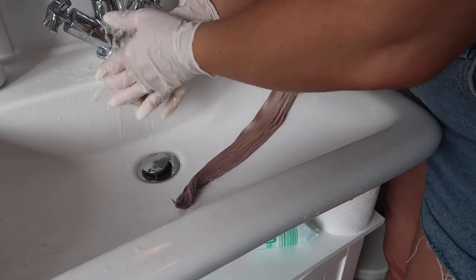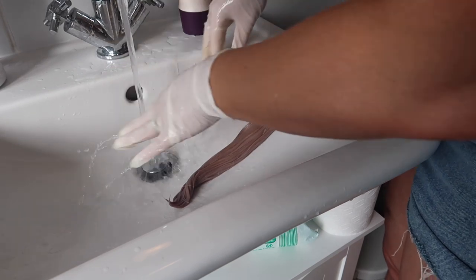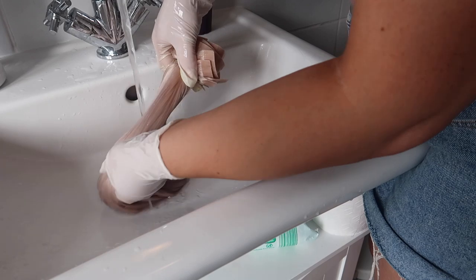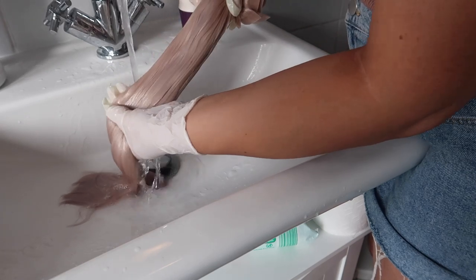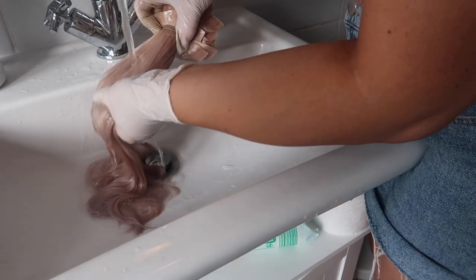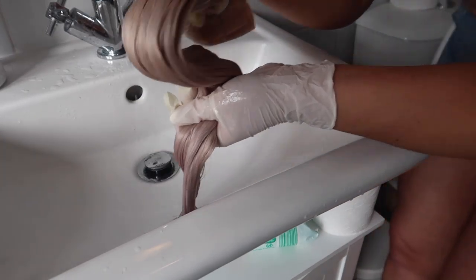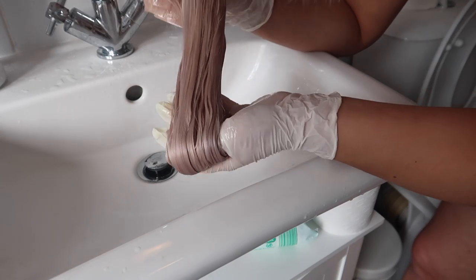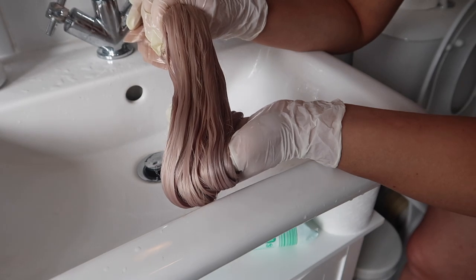Once the conditioner has soaked in, run your water to a nice warm temperature — not too hot, not too cold — and rinse all the conditioner out. You might lose a little bit of purple when you do this. Keep rinsing and you can see the shine — it's a beautiful ashy color. I like to let it dry a bit naturally and then finish with a hairdryer, which makes the hair go smoother.